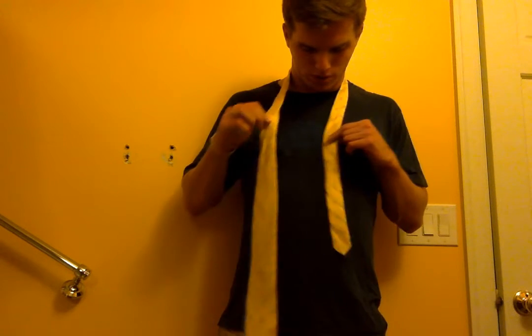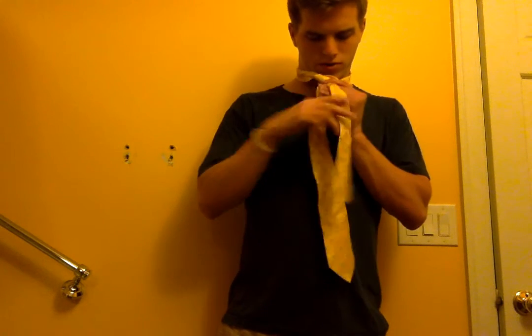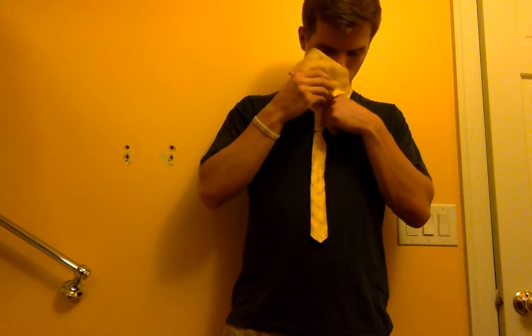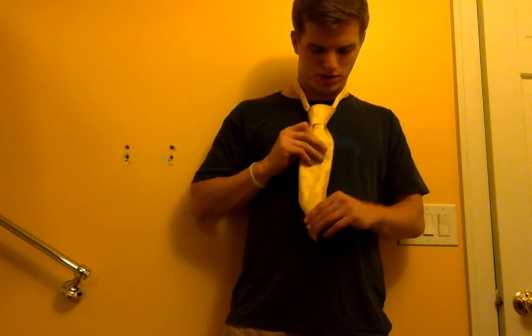Then we will put the thicker end over the thin end, and then pull it up, and through, and down to the left. Then we will wrap it around the smaller end, just like this. And then pull it up and through and down, through what you've created here to finish off the tie. Then you will pull the thicker end down to tighten it in place.